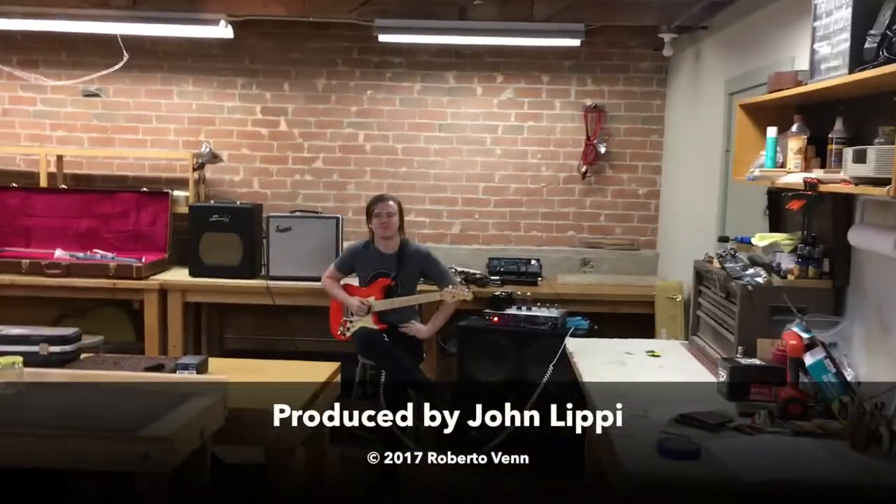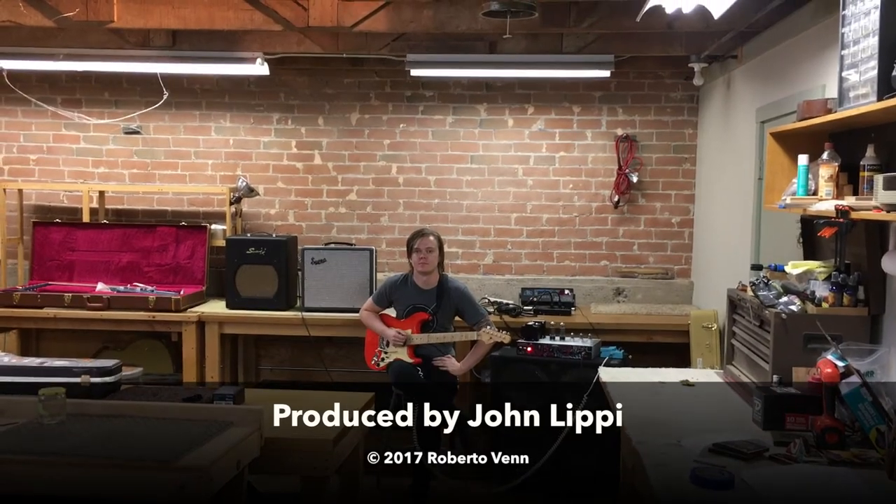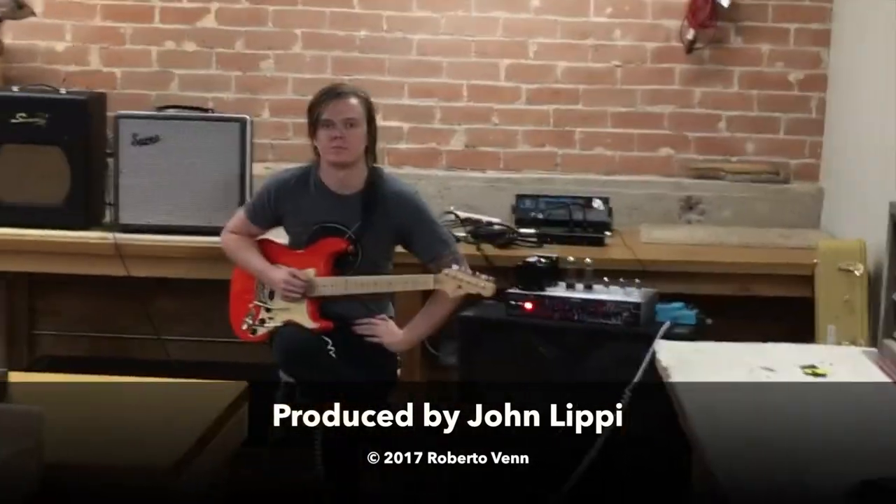All right, now this time just play whatever you want.